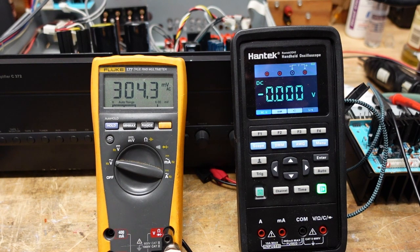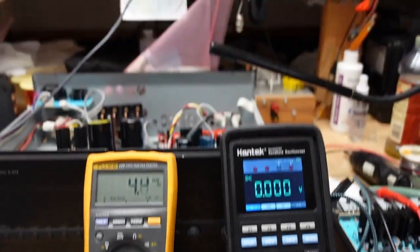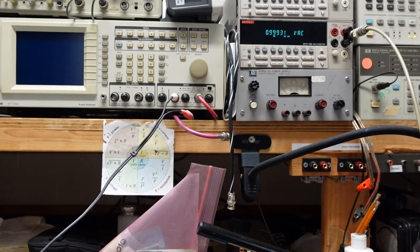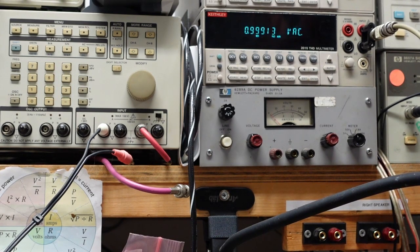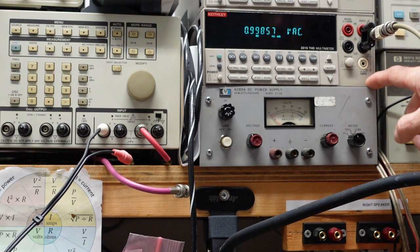I have a Keithley benchtop meter that is designed to go to 100 kHz, and I can put this same signal in there and you'll see that it doesn't blink an eye. At 100 Hz, 1 kHz, 10 kHz, 20 kHz — this meter would be fine for measuring off of my dummy load to give me wattage readings; my Fluke would not. This is why I say you need to know your test equipment's attributes and its limitations.